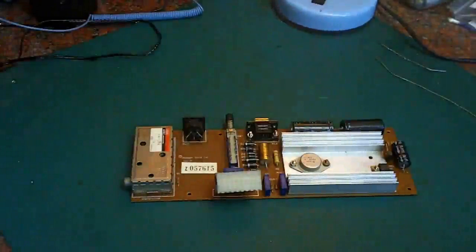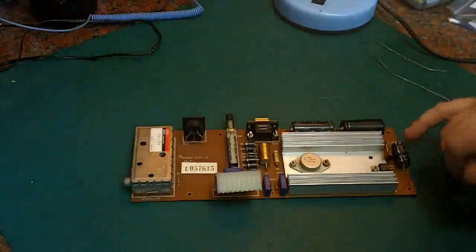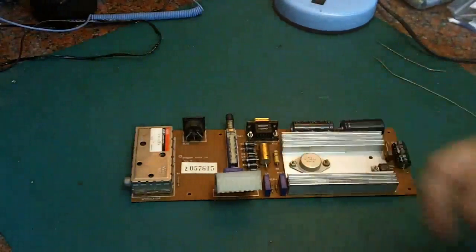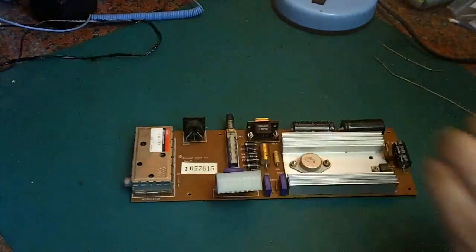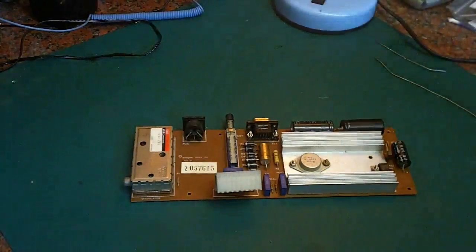Here's the power board, and what we're going to do to it — as you can see, we have four electrolytic capacitors there which are what we're going to replace.